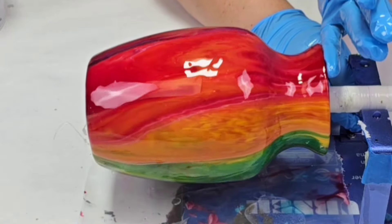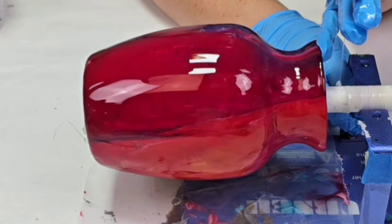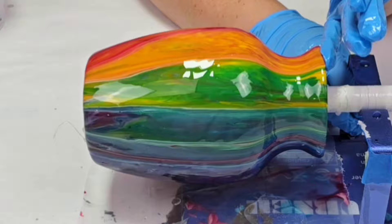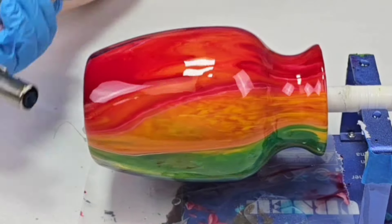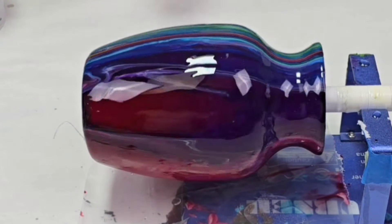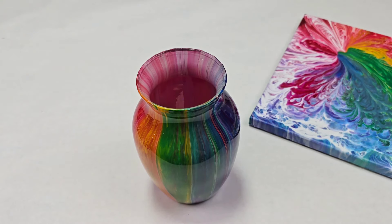I sealed it with some Mixed Media Girl Artist Resin. It takes just about maybe an ounce or two to seal it — it's not a lot. You can see it really makes those colors pop and shine, and it will protect it very well so that you can use it like a normal vase — you can wash it, put water in it, no problem. Once I put the resin on, I use a torch to get rid of any excess air bubbles, then leave it on there for over 24 hours to dry.